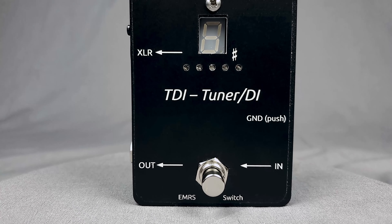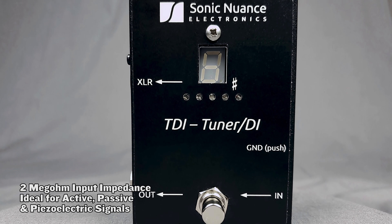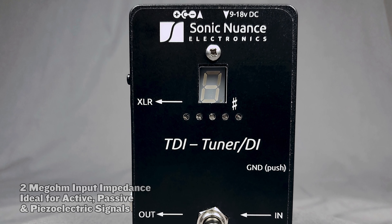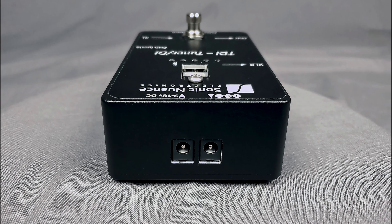The input impedance of the TDI is super high at two mega ohms, which means that you can drive it directly with any kind of pickup — from the most underwound, low output single coil to the loudest humbucker, active and passive output stages, even piezoelectric systems. If you've got something with a quarter inch out, the TDI will welcome it with open arms.